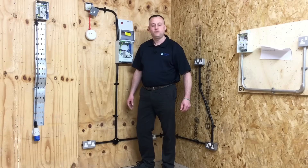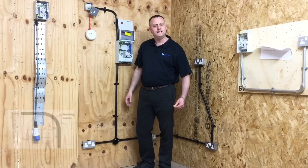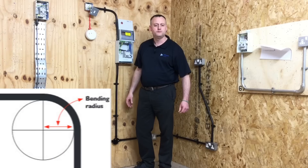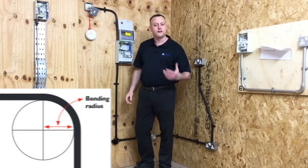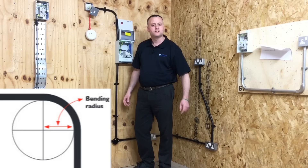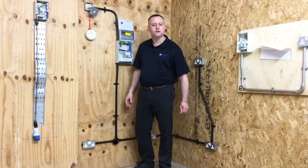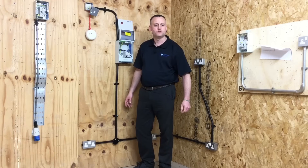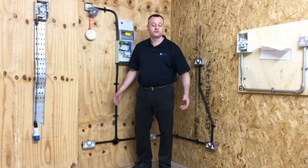We had to bend the PVC conduit ourselves, putting in smooth 90-degree bends. The bending radius of conduit is 2.5 times the diameter of the conduit itself. Working with 20 mm conduit, we multiply by 2.5 to get 50 mm — set the compass to a radius of 50 mm and that gives the tightest bending radius allowed. The exam will ask for the factor used to work out bending radius: it's 2.5 times the diameter of the conduit.